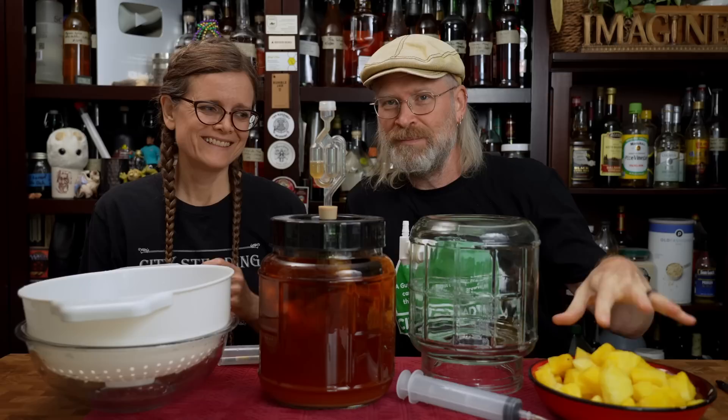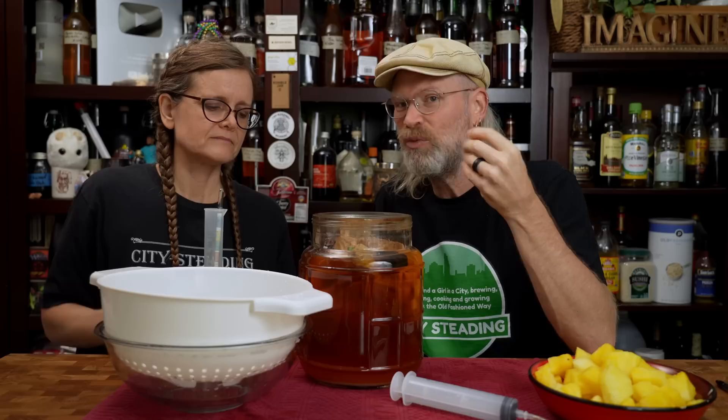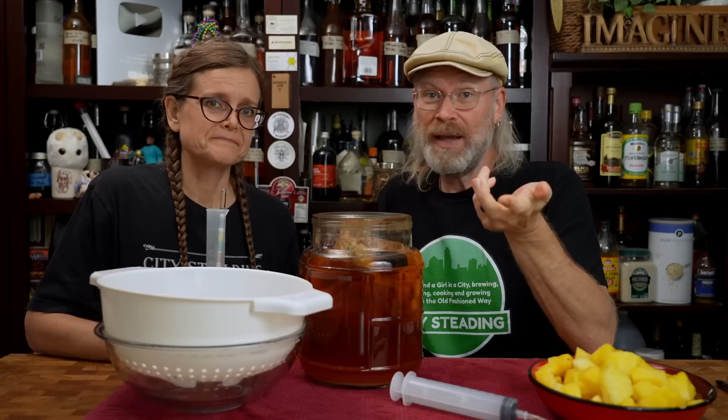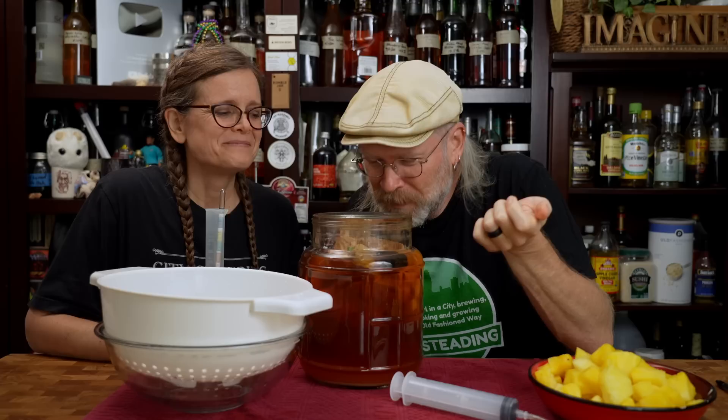It's time for the second reading, and we're feeling pretty hopeful — as you can tell by the bowl and colander ready, along with more pineapple bits that have been defrosting. It was 0.998, so we're pretty sure it's done. When you remove the lid, the first thing you want to do is a visual inspection. Looks pretty good — I don't see anything untoward. I'm looking for things floating in there with hair, anything blue, black, green, or moldy looking. No bad smell in this one. This is 20 days old and it smells good.